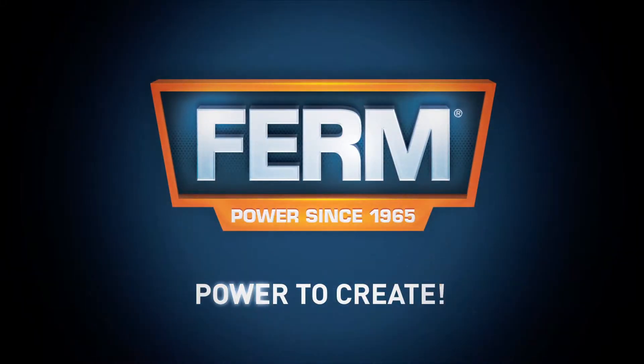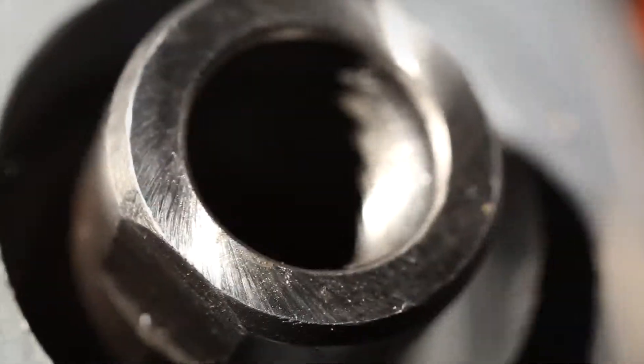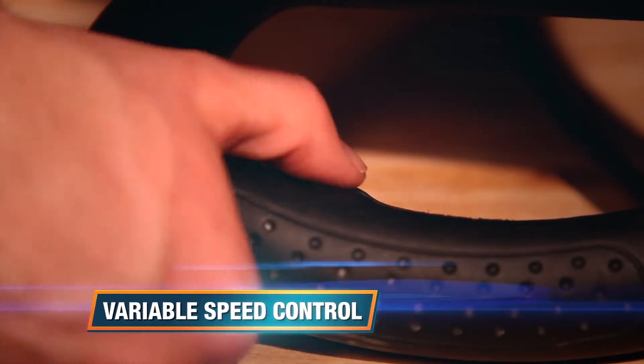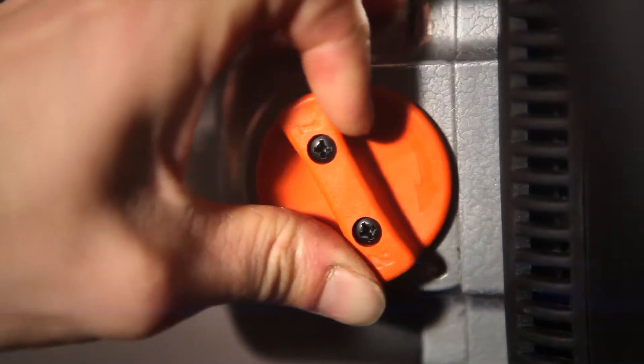Firm power to create. This is the Firm PMM 1006 Power Paint and Cement Mixer. It has a variable speed control for optimal performance and splash-free use in all materials, and two-speed gearing for optimal mixing of thin and thick materials.